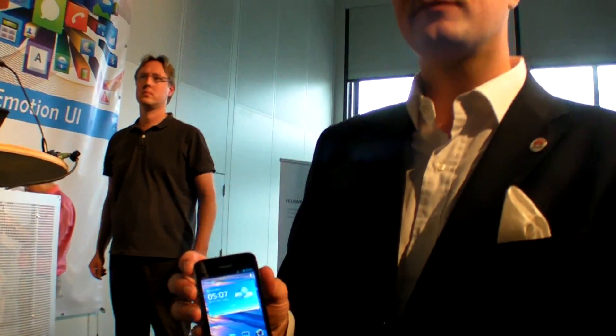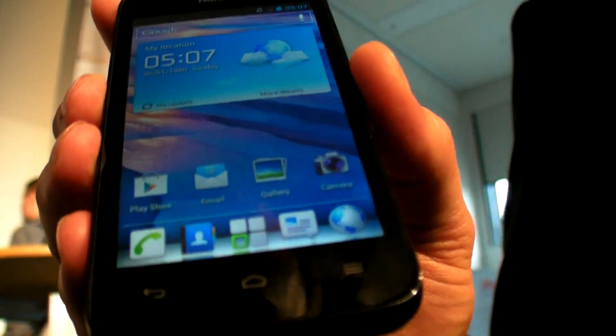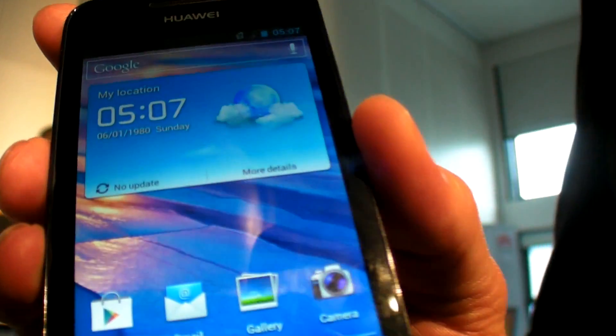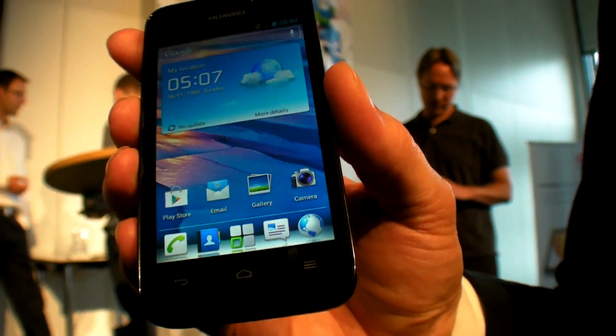So here we have the G330, and this is also part of the gold series. It's a very attractive phone from a form factor point of view with a 4-inch screen. It has a very nice way to operate it with one hand — it's not too big, not too small, it has the perfect size.